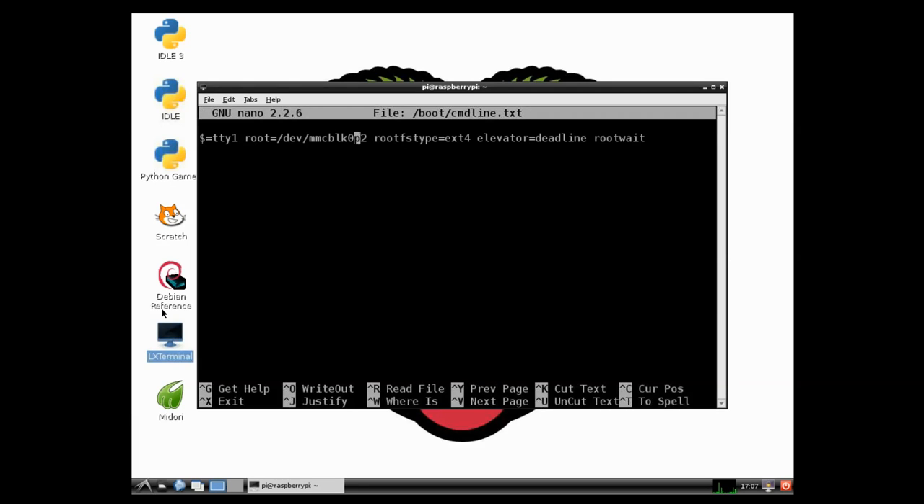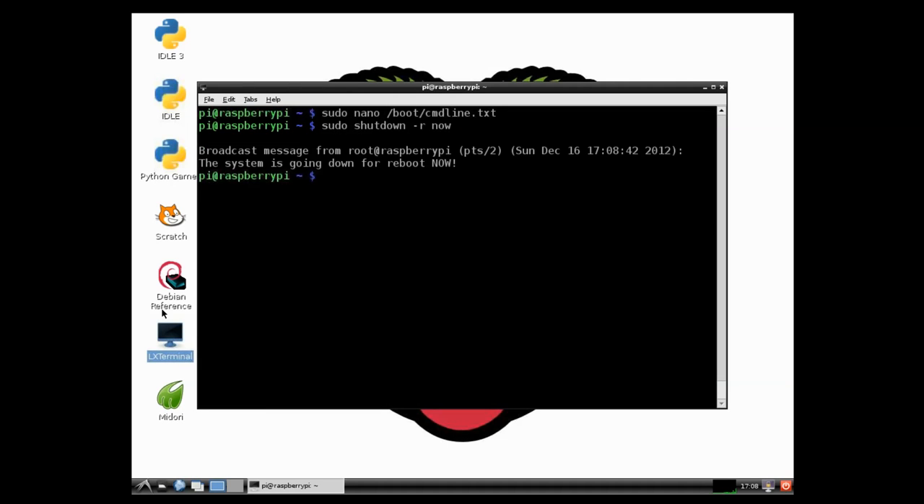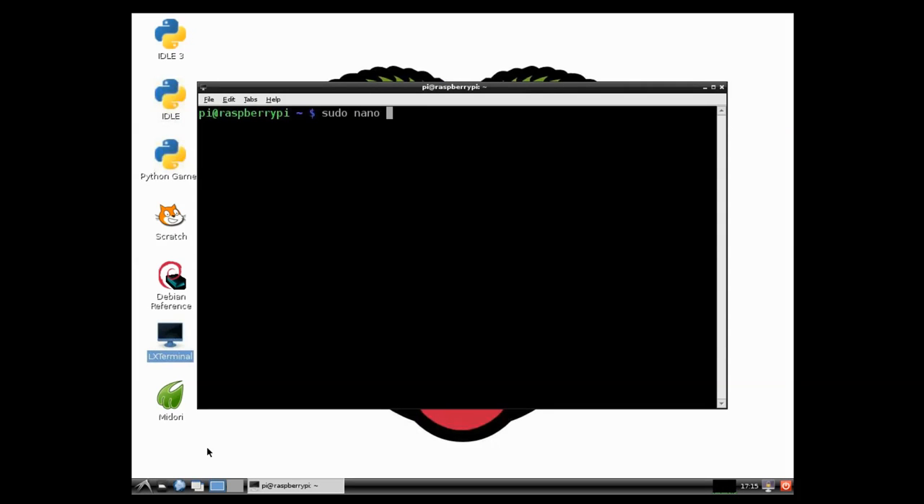On this very long line I'm going to delete everything from the root at the end down to console, and I'm going to replace it with this line. Then I can save that and I'm going to restart the Pi. Once my Pi has restarted, I just need to delete one line from this file — so navigate to that file and delete the last line.